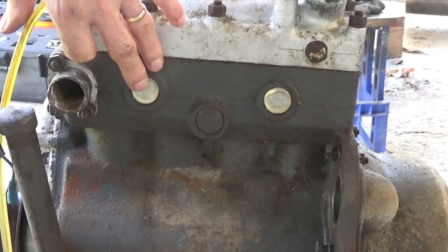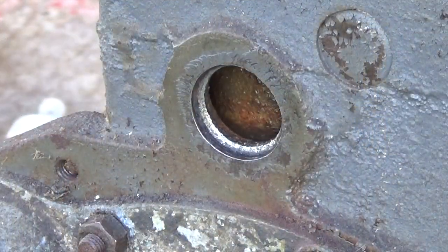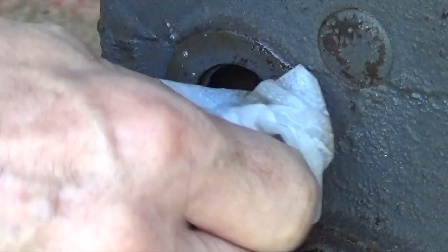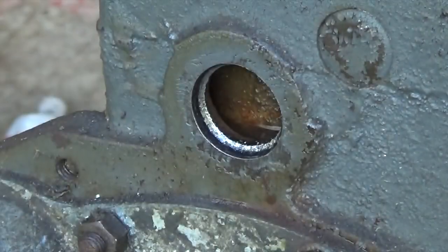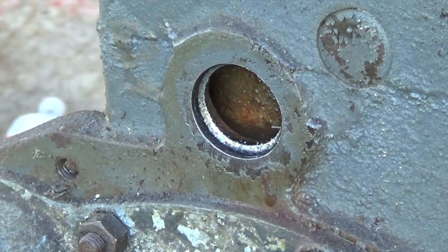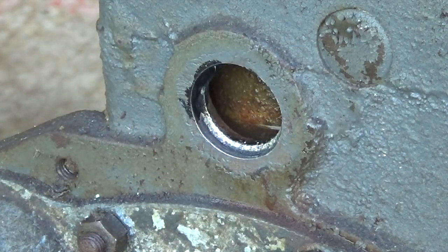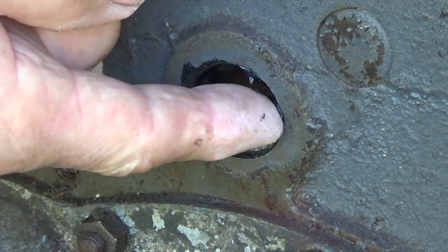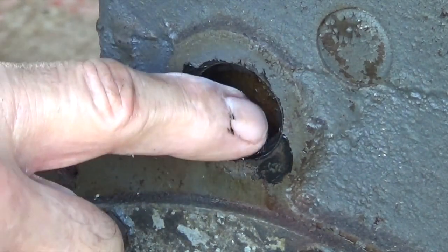These are the two core plugs that I replaced while the engine was in the car. This is where the core plug at the back of the engine is. I cleaned it out with a rotary wire brush on an electric drill, just to get rid of all the rust and crud. Now I'm wiping it out with some alcohol, because we want to make sure it's completely grease-free, because we're going to use a gasket cement as we put the new core plug in. When new in the factory, I don't believe they use gasket cement. But with the corrosion over the years, there's nothing more frustrating than putting a new core plug in, filling it up with water, and getting a tiny little rusty water leak — so it's worth putting the gasket cement in.